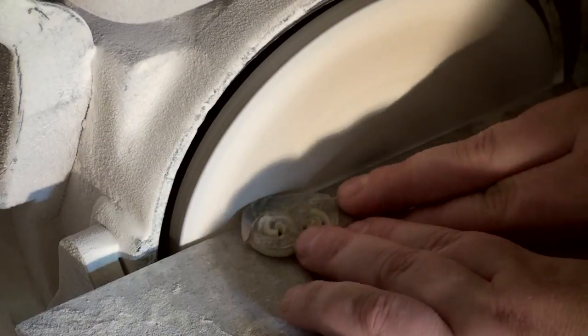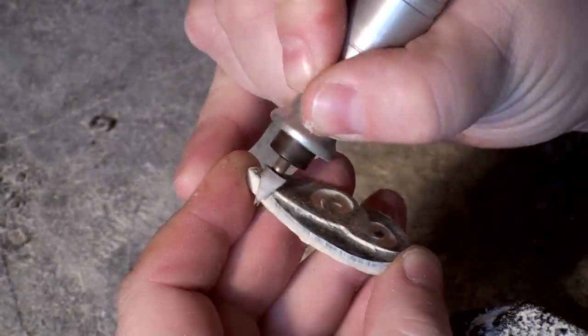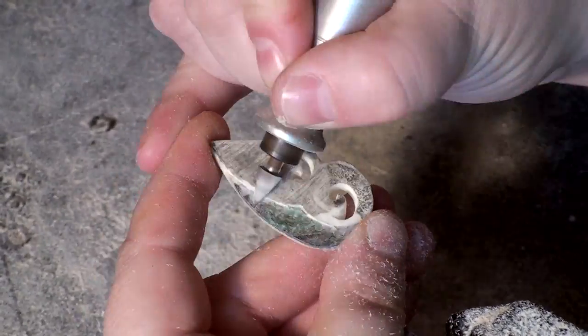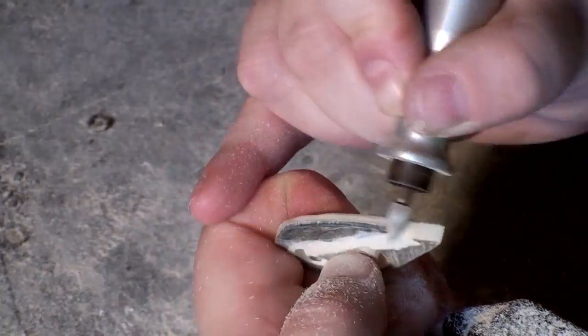Just as we did originally, we're going to take the pendant over to the sanding disc and cut off the extra abalone so that the pendant is back into its final shape. Now I'm going to switch over to a cone-shaped carbide bit. I just want to point out that this bit can be mean — I've cut myself with it quite a few times, so do be careful. But this bit is really good for removing a lot of material.